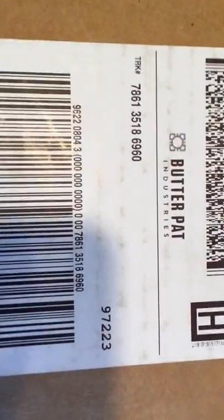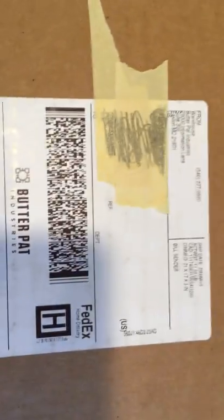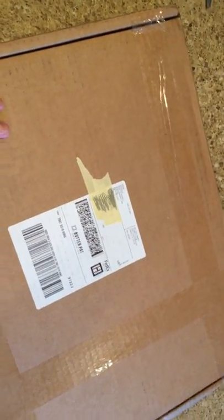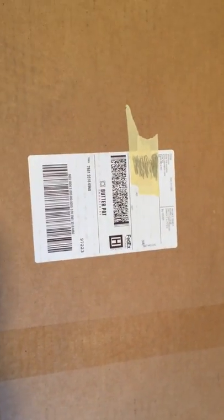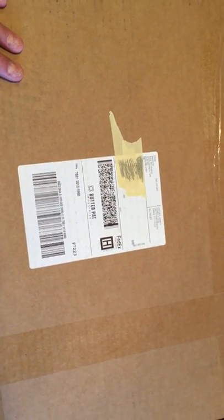Okay boys and girls, we got another one — I got another cast-iron pan in the mail from Butter Pat Industries. They make different pan sizes; I think they have an 8 inch, maybe a 10, 12, and then they have the 14 inch.